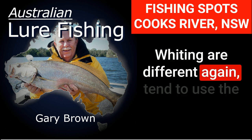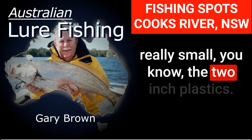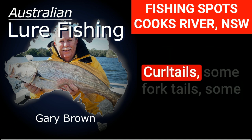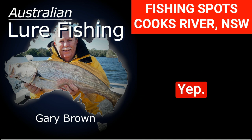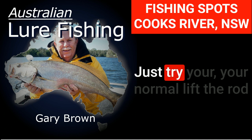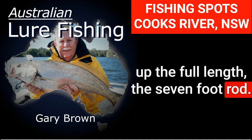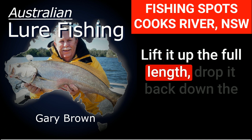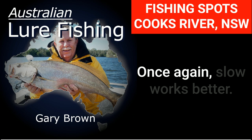Whiting is a different thing again. For whiting I tend to use really small plastics — the two-inch curly and forktail plastics, worms, that type of stuff. If that doesn't work, try your normal technique: lift the rod up the full length of the seven-foot rod, drop it back down, and slowly hop it across. Once again, I find slow works better.